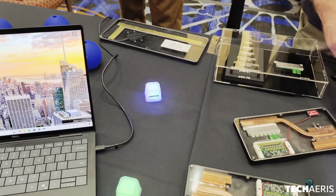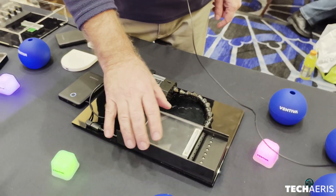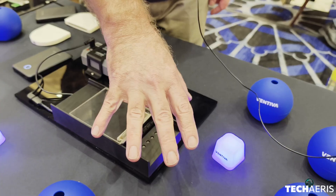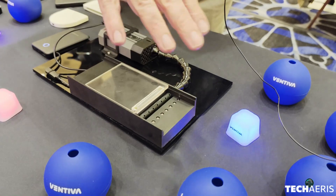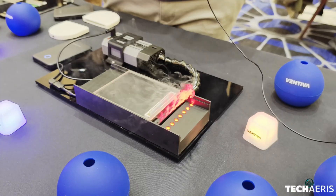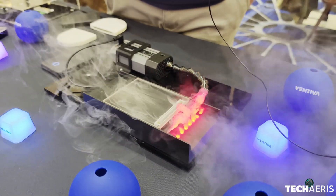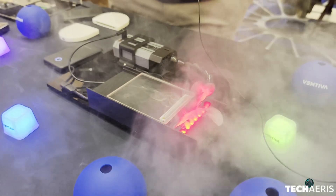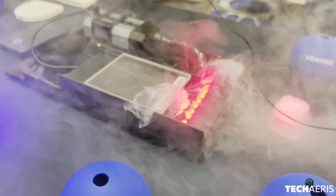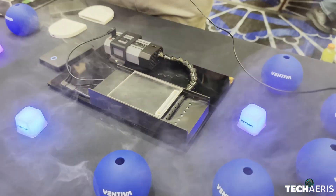If you come back over to your right, I'll give you a quick example of how this actually works in practice. We're going to generate a little smoke here and then use the ICE to push the smoke away. Completely silent, very thin. And that's it — that's what we do. Thank you.